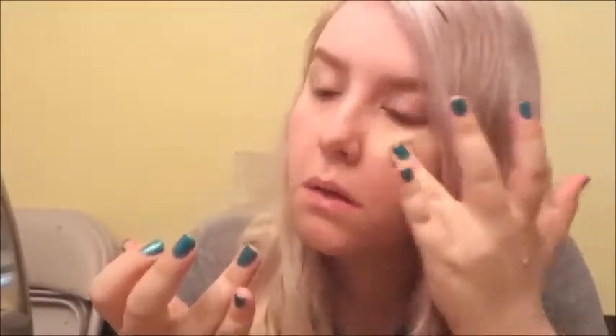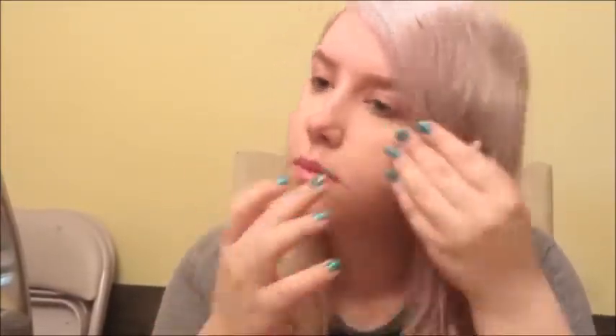It would probably be a better idea to pat the concealer, but I'm lazy, so I rub it in a loose triangle formation. I ideally would just do my under eye circles, but the pump kind of gives you excess, so why not? Let's use it. Let's not waste product.